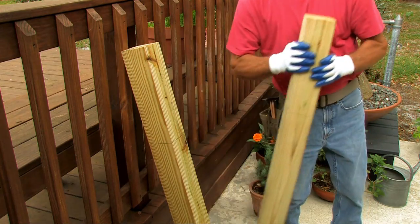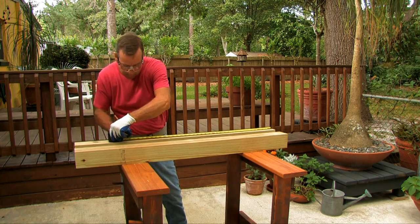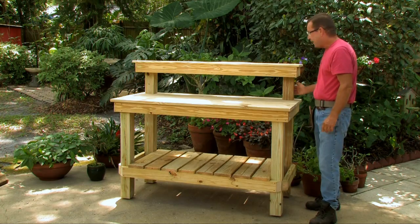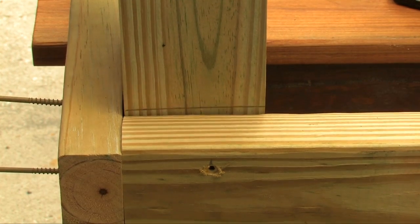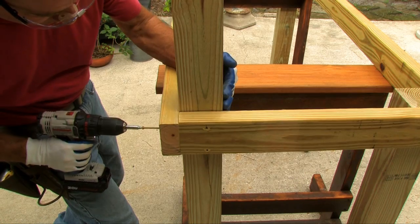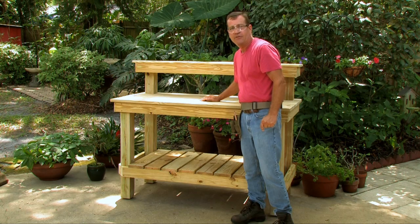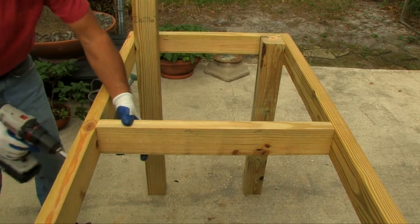Next, install the four-by-four back legs. Before you do, measure up from one end and mark 35 inches, then draw a line all the way around both legs. Put the leg inside the frame, bring it up to your line — which should be level with the top of your frame — and screw it in with three-inch screws on the side and the back. Then install the center support — a two-by-four at 23 and a half inches — centered in the frame, secured with three-inch screws in the pre-drilled holes.